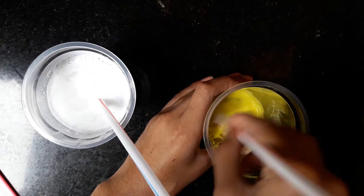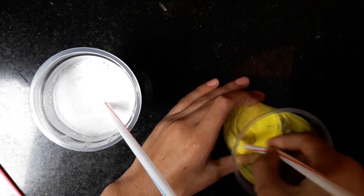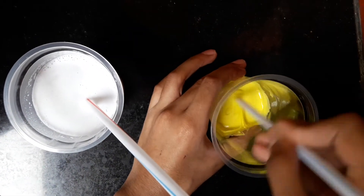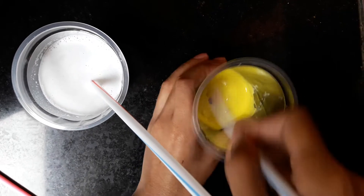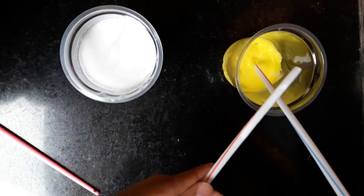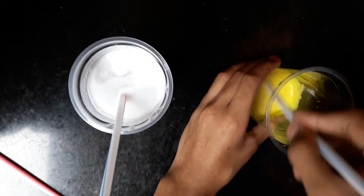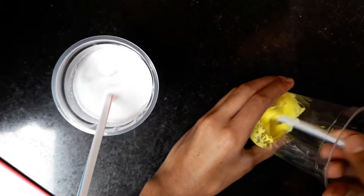You can see the slime is forming — keep on stirring. You can add some more if it is not the correct consistency, but make sure you add drop by drop only. Now as you can see the slime is forming nicely.